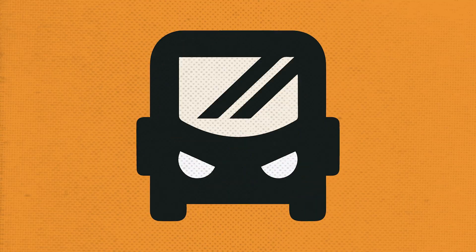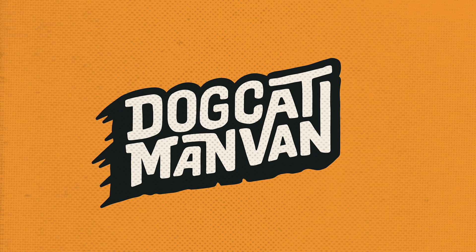See that thing behind me? That is my DIY lithium battery, and today I'm gonna tell you how this dummy built it.